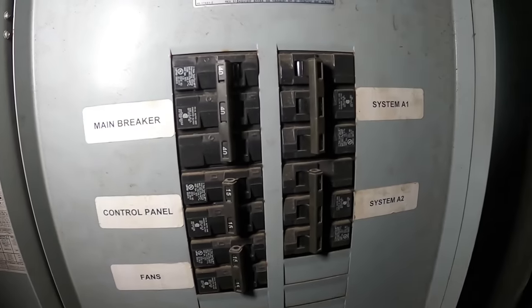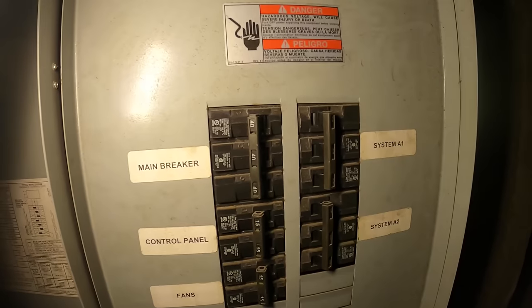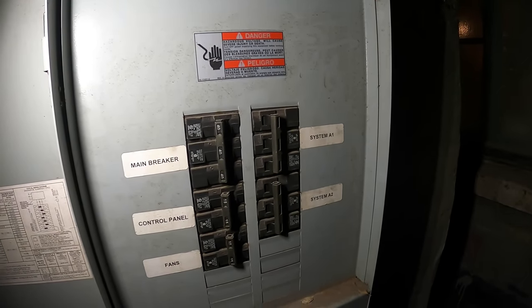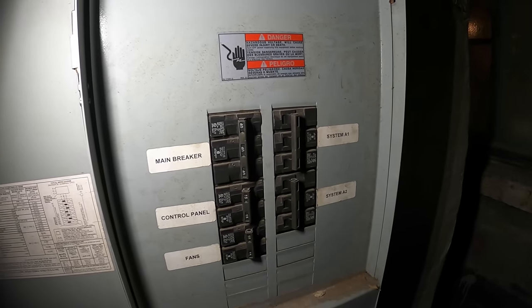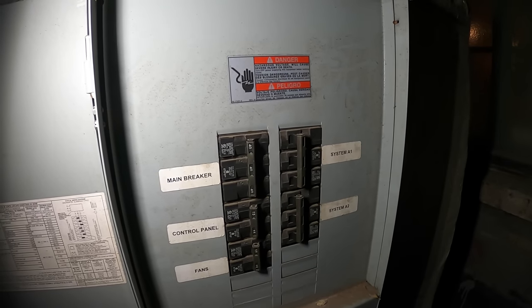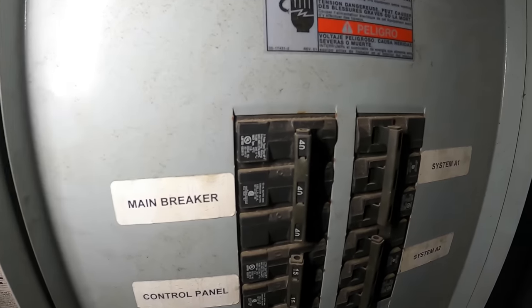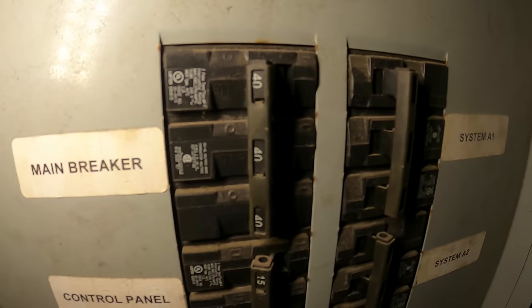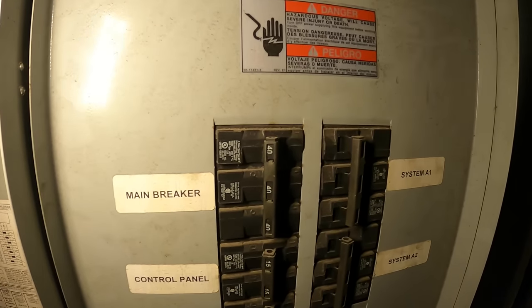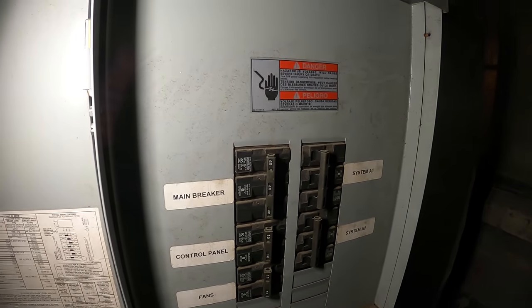Everything is in the off position — technically all isolated, nothing's really connected. The only power will be coming from the main panel and the three wires feeding this unit. Gotta call an electrician for this. That breaker seems actually faulty. Wouldn't that other breaker trip first to protect this one? I don't know — that one seems in bad shape.